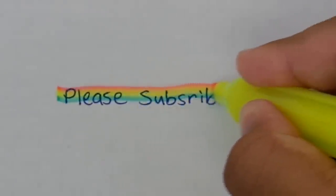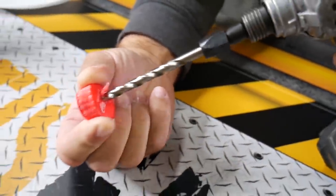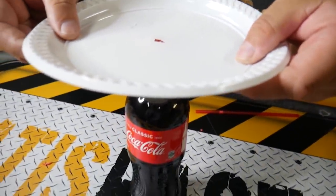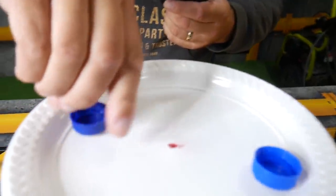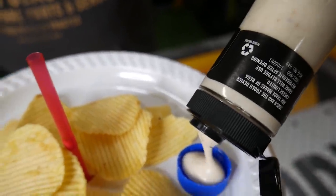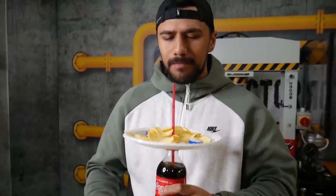People are gonna be so jealous of that pen. This life hack — all we had was a bottle. We drilled a hole through the cap and a hole through a plastic plate, then hot glued the plate onto the Coke bottle. We got two caps and just hot glued them onto the plate, and put a straw all the way through the middle. Put your saucers in the cap so you can chip around here, and you can have a chip dip and a drink at the same time.